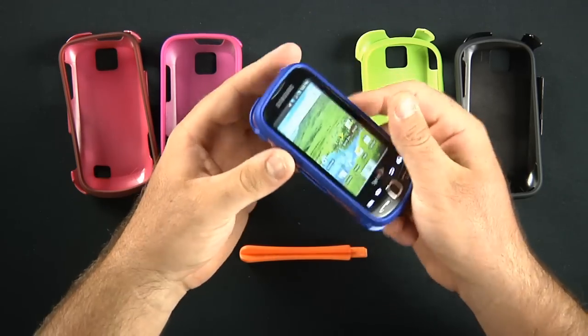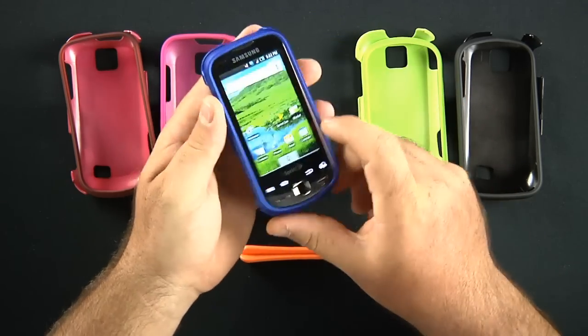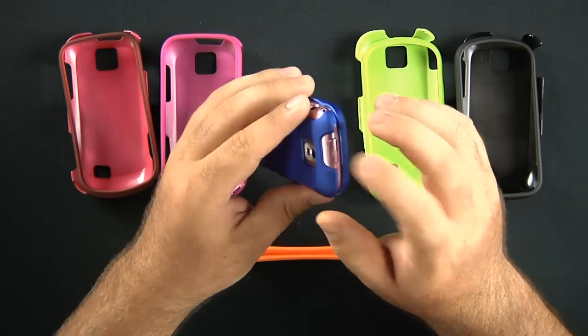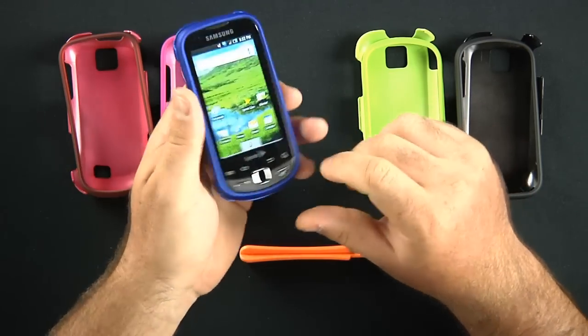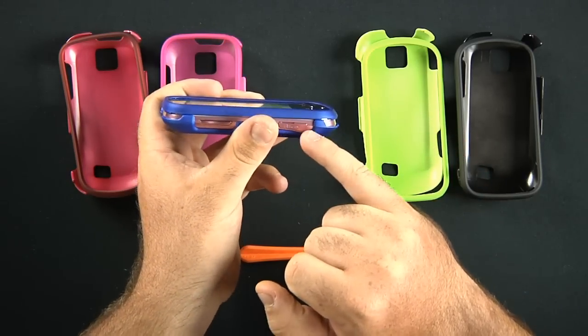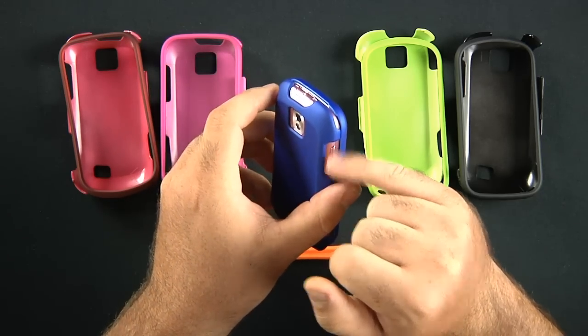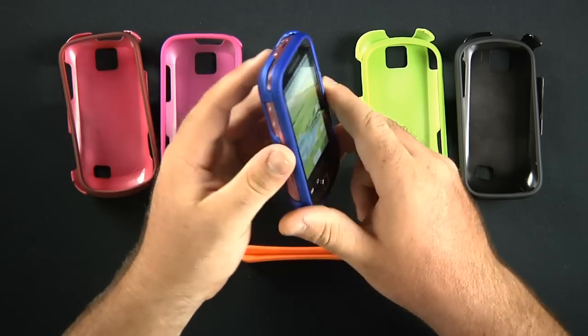You still have full range of movement and ability. It doesn't really interfere with anything. You can still access all your keys, your charging port. Your camera's still open. Your 3.5mm headset jack is still accessible. Your SIM and micro SD card slot are still available. Your volume rocker bar and your dedicated camera key — all still available.